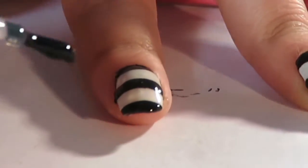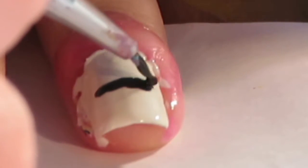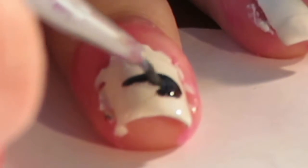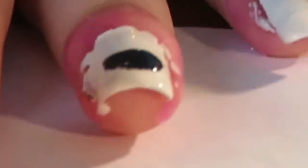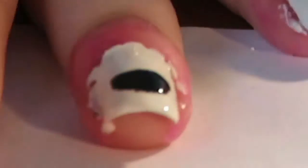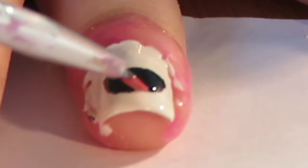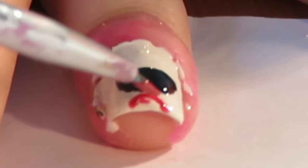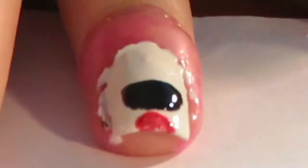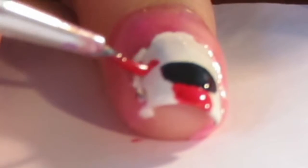On our ring finger we are going to create the Marionette's face. Using black nail polish on a paintbrush, in the centre of your nail paint a semi-circle — this is going to be his mouth. Then get some red nail polish on the paintbrush, and underneath the mouth do another semi-circle as this is going to be the red paint on his chin.